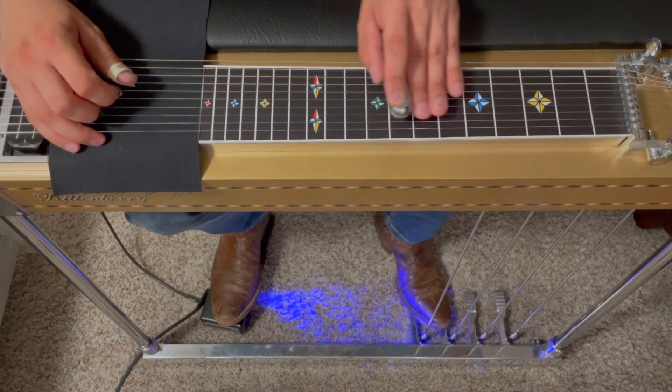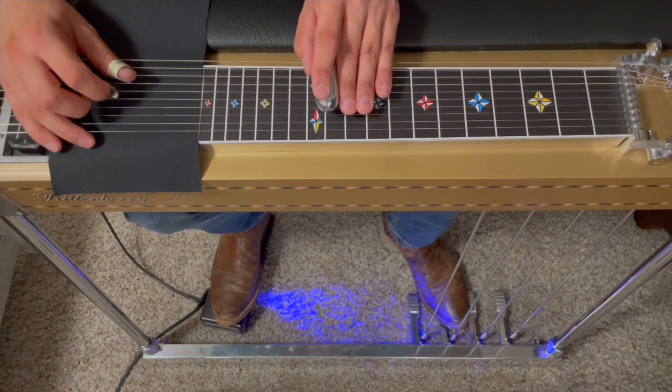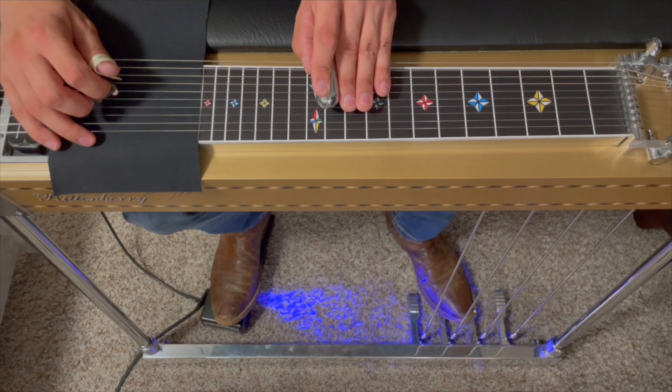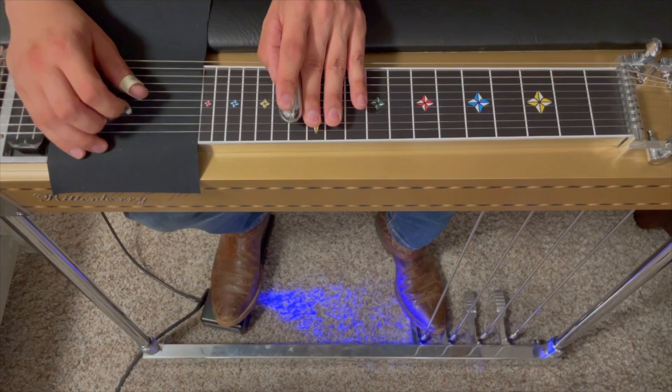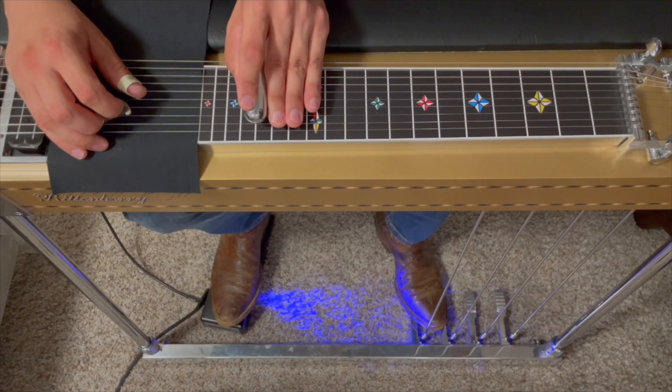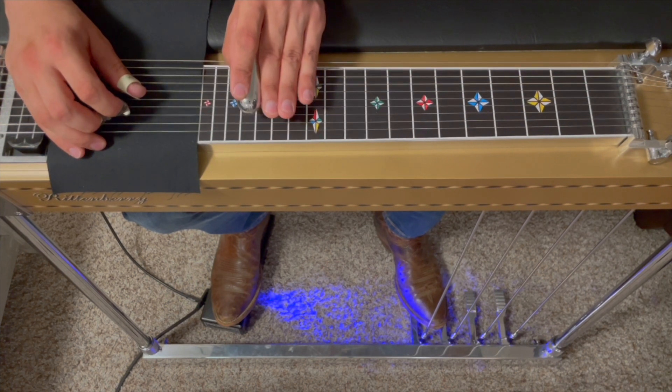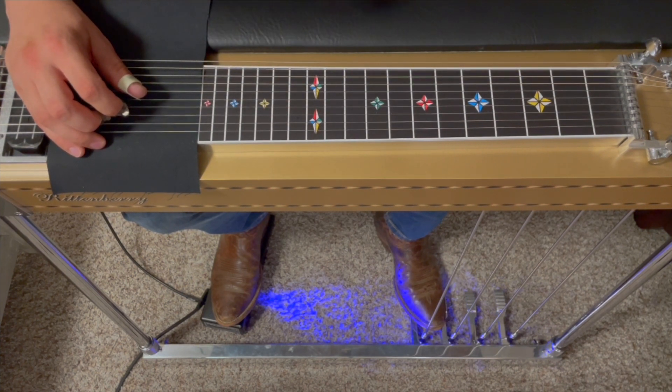We're going back up into this pentatonic position, just the B pedal down. It's going to go five, five, six, release, seven. Then this next part is going to go three and four, then we'll double pick on five. Then three and four, double pick on five, three and four.